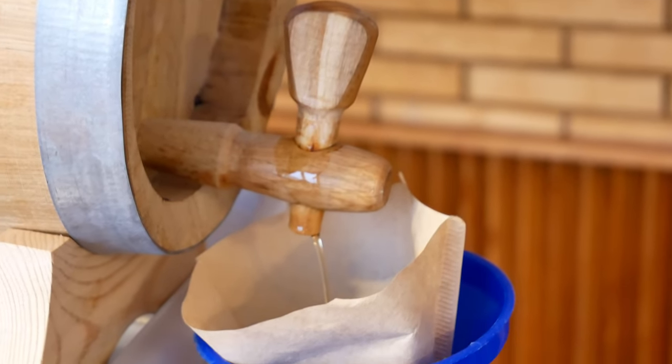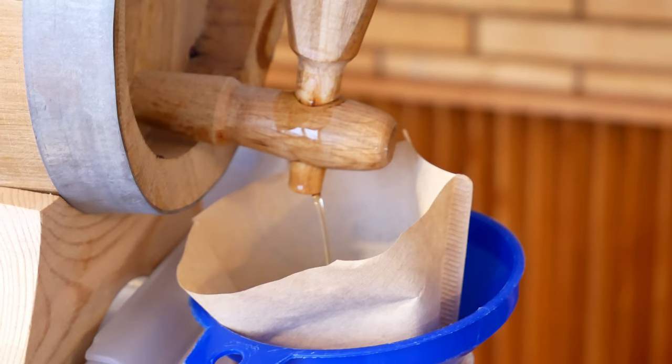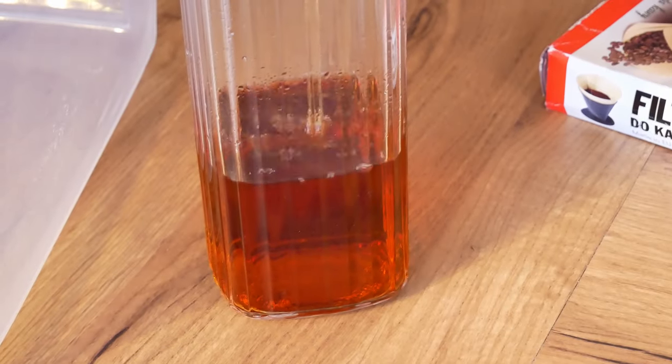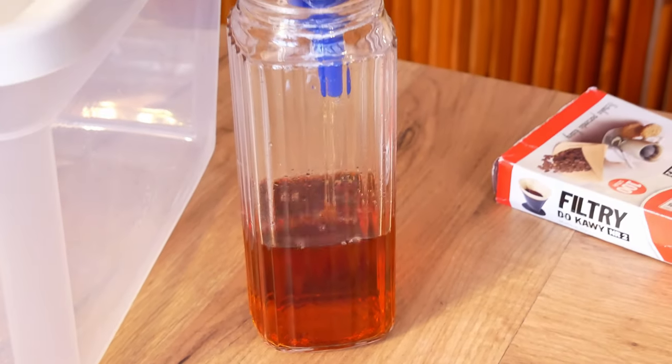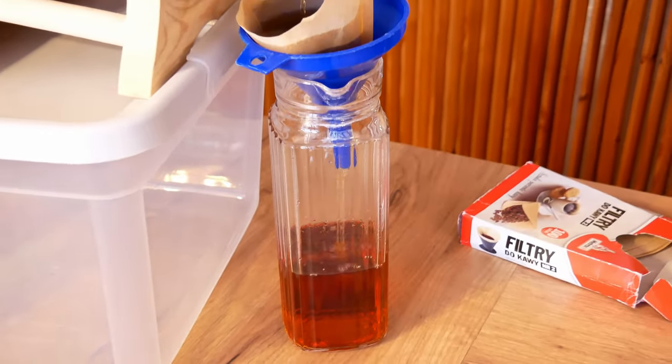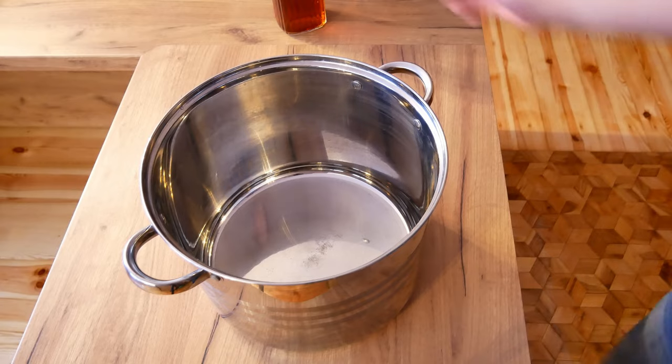The first thing to do is to pour out the whisky from the barrel. We pour our whisky through a coffee filter or gauze in order to get rid of small particles that might have been in the barrel. During the whole bottling process try to use glass or stainless steel vessels. I do not recommend using plastic containers.